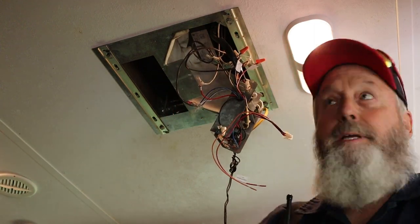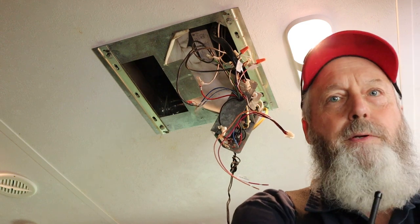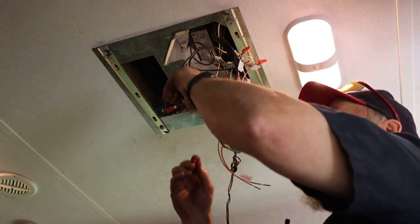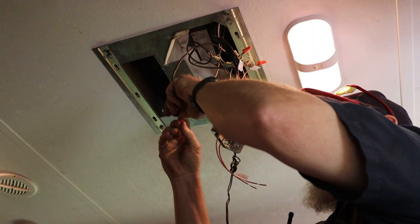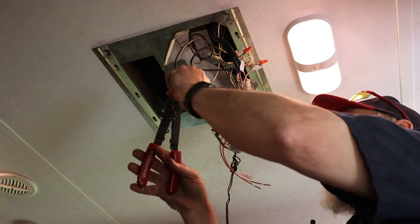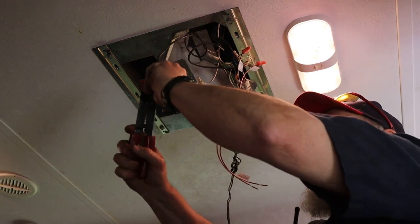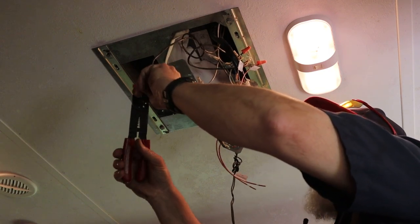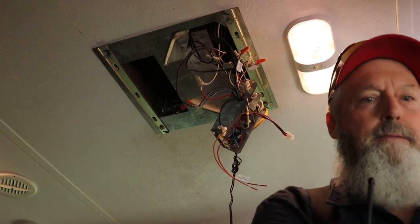I had a viewer just the other day say, 'Why are you crimping on ends on those little solid wires? That'll never work.' I said, well, I'm doing it because I've been doing it for a long, long time, and I've never had an issue. I'll tell you all the same thing - if it works, you can't hardly argue with it.